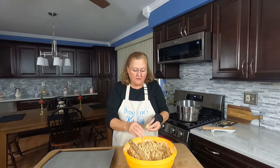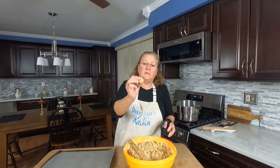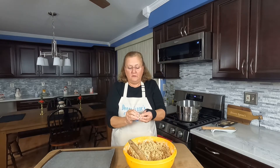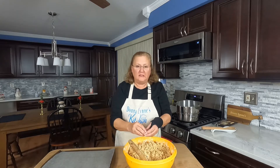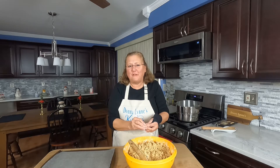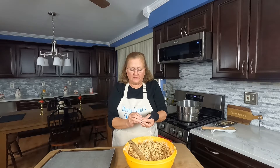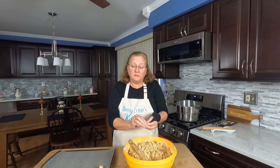You take just a little bit — about that much — and then press it into a ball. The double recipe, depending on how big you make them, will give you about 185 to 200 peanut butter balls. So I'll get some of these rolled and then we'll get to the chocolate.